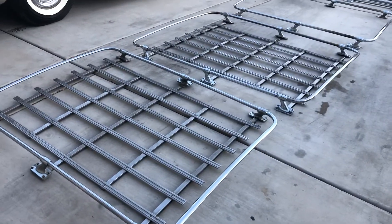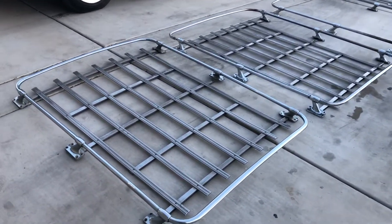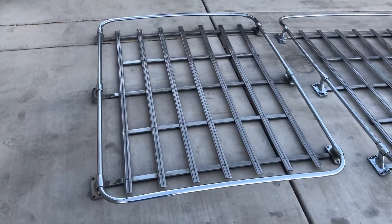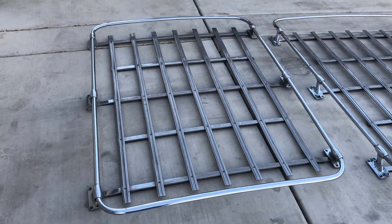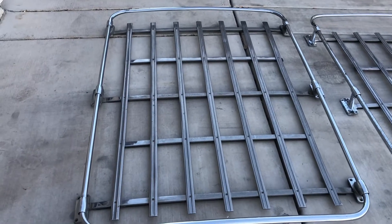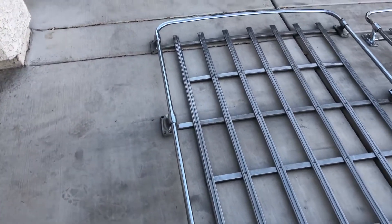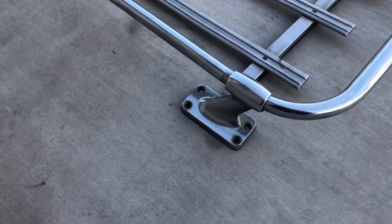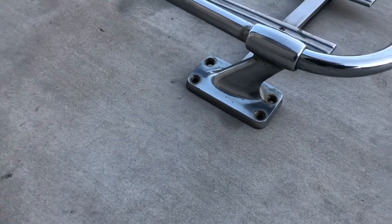I'm going to talk about each of these luggage racks individually — they are all different in their own way. I'm gonna start with the 58 luggage rack. It is narrower than all of the others. It measures 43 and a half inches, or almost 44 inches wide. The inside slats measure about 43 inches wide. It does have six feet going around, three on each side. Each of the feet have four holes at the base with no holes on the side, and I'll show you what I mean by that later on.